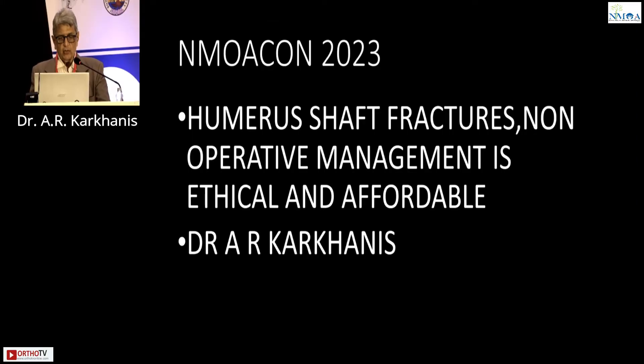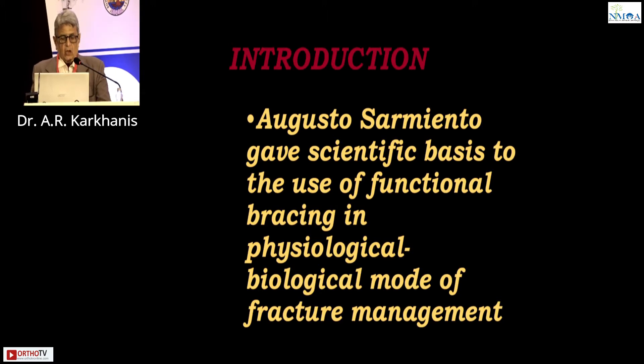Humerus fractures: non-operative management is ethical and affordable. Augusto Sarmiento gave the scientific basis to the use of functional bracing in physiological and biological mode of fracture management.